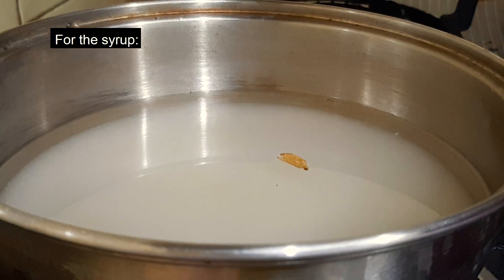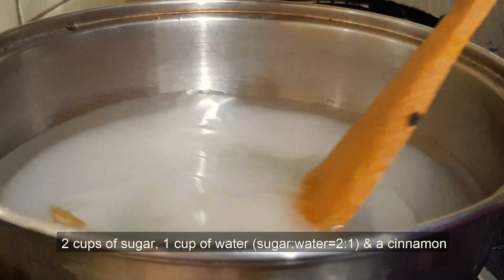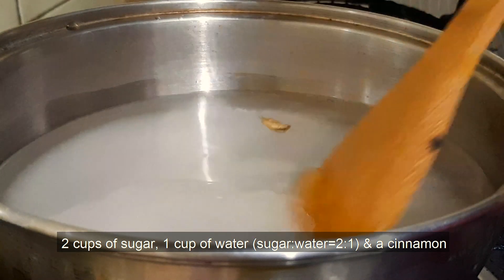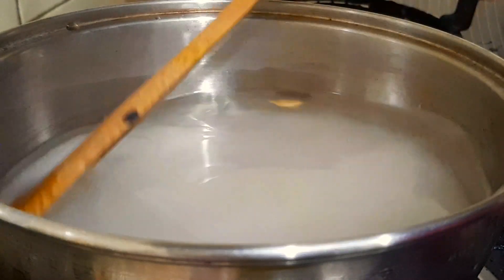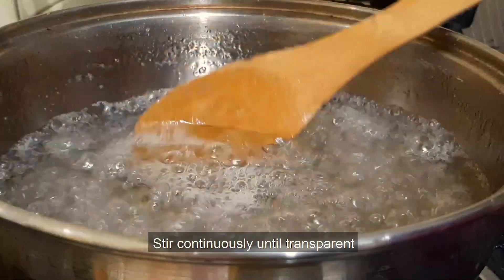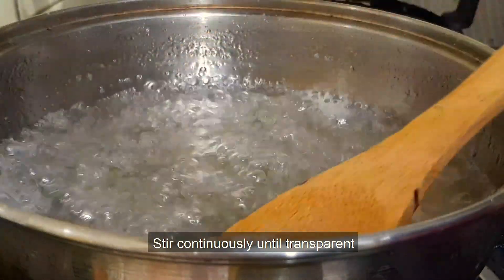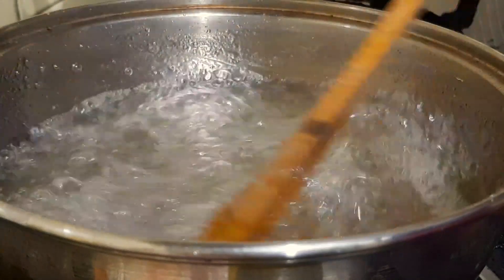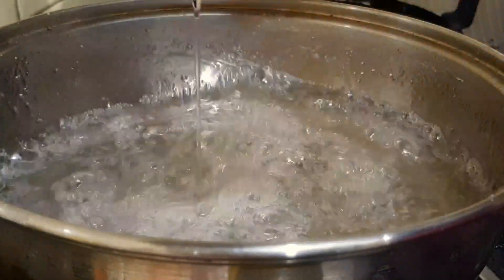I pulled the same water for a second. I'll show you how quickly the water is, so we're just going to get water. Then I'll see that the water is going to be transparent. I'll close the water for a minute so I can see that the water is going to be fine.